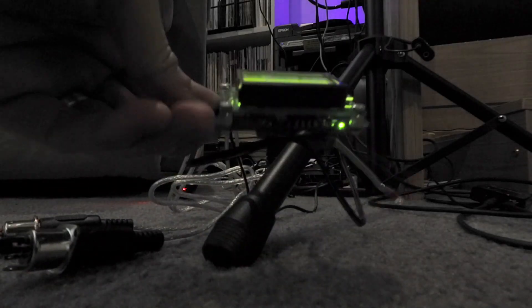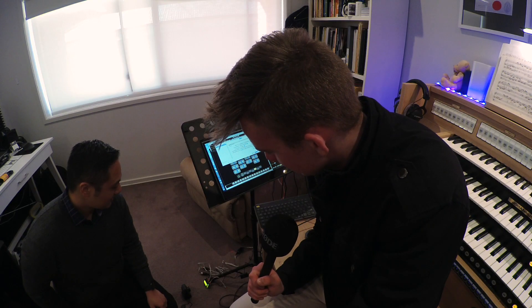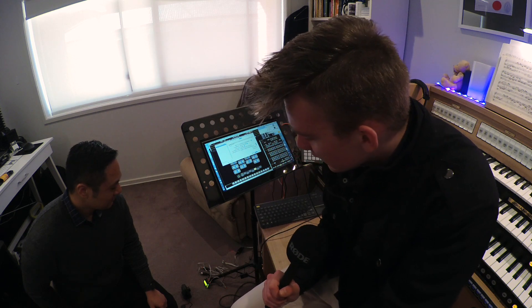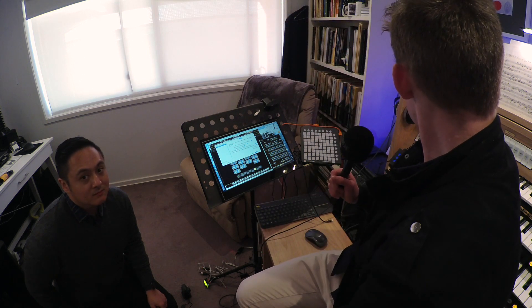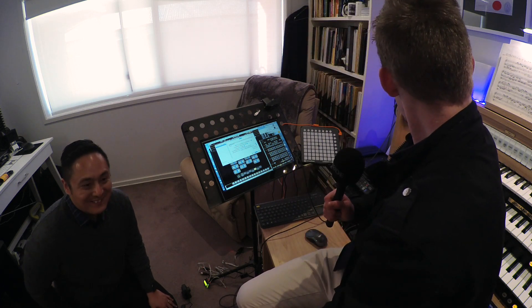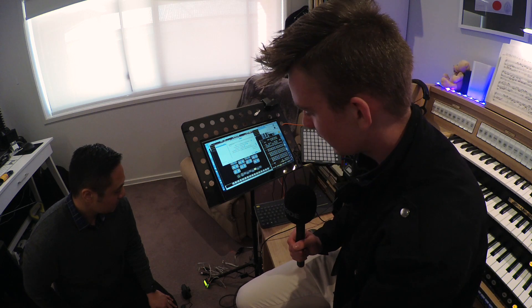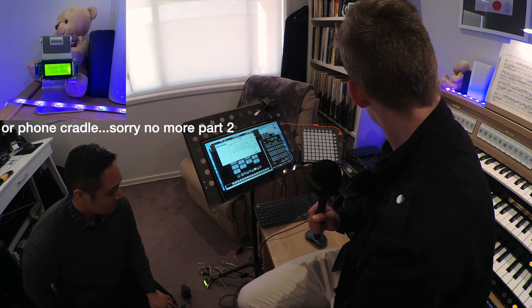What's part two going to entail in this series? Part two — at the moment everything is very messy and exposed, and I guess you wouldn't say it's very practical. So part two is going to be building a case for it so we can sit it nicely on top of the organ. If we have it in a nice little wooden box, or even a 3D printed plastic box, it would definitely look like a very professional, nice little helpful addition to the organ.